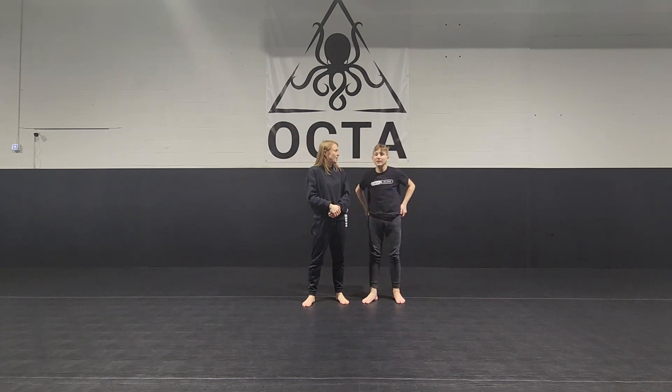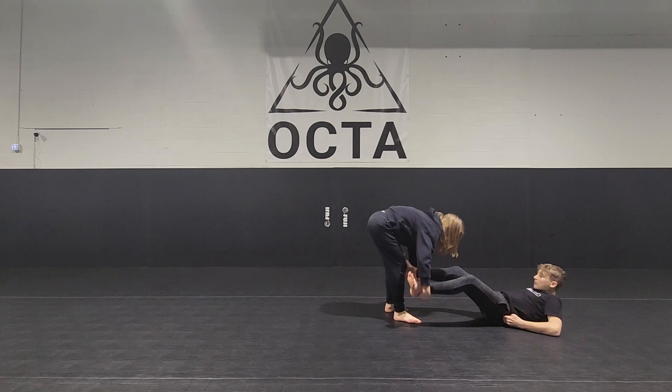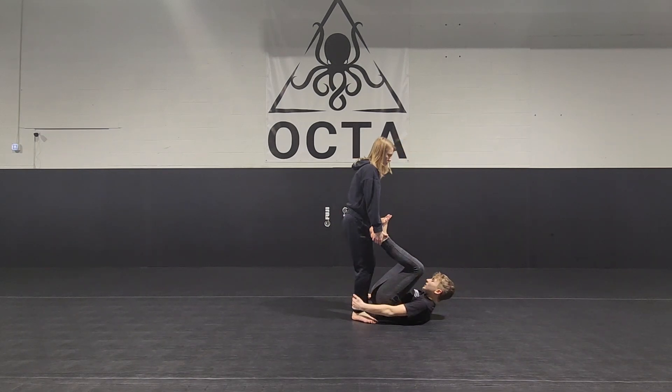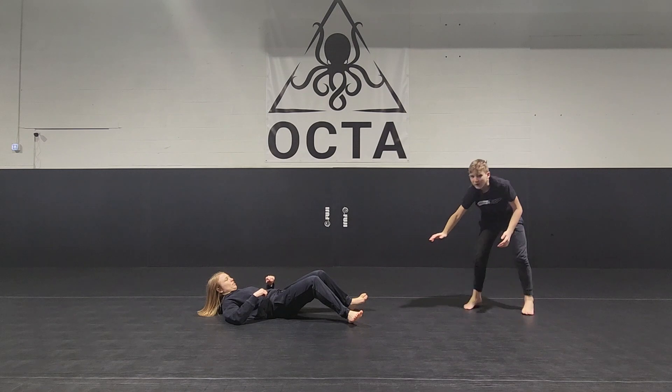Hi, my name is Gabe, and what you just saw was a self-defense technique for when someone is pulling you. What you saw here was my mother — or my opponent — pulling me from behind. As she was pulling me, I brought myself close, I grabbed her legs, and I used that opportunity to get up and get away from the situation.